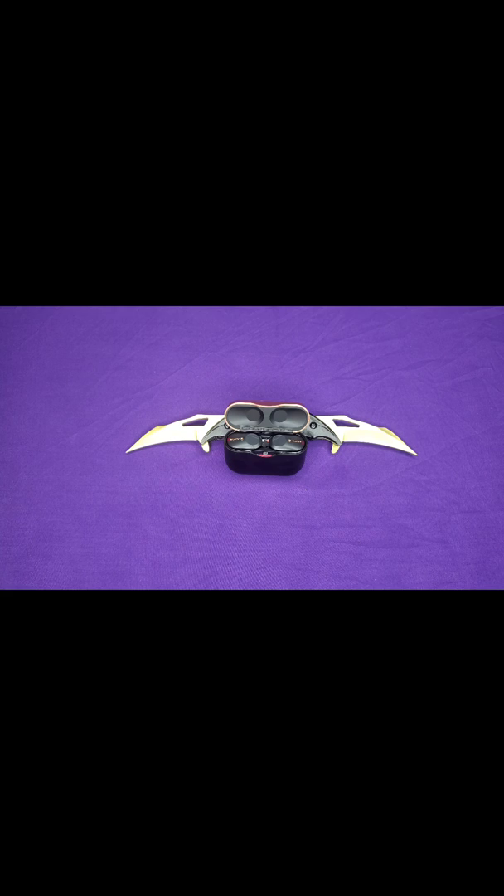These earbuds have digital noise cancellation. Talk time is four hours with noise cancellation on and 4.5 hours with noise cancellation off. Music playback is six hours with noise cancellation on and six and a half hours with it off. They have nine hours of standby with noise cancellation on and 15 hours with it off, and 24 hours of battery life with the case.